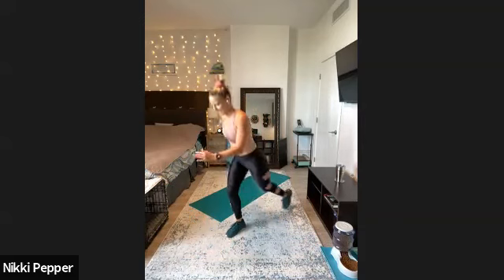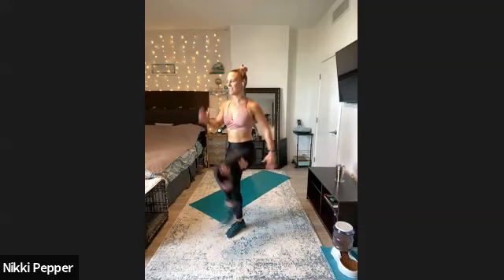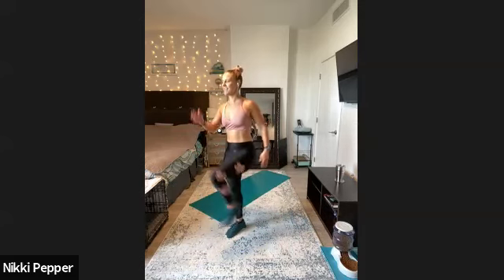Here we go — nice tall chest, driving through that front foot. Last couple seconds here — three, two, and time. That's why I've only got two of those — a tough round there.